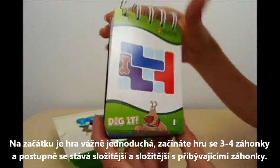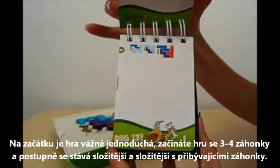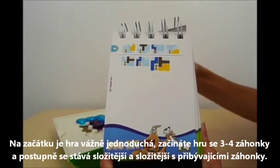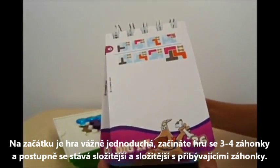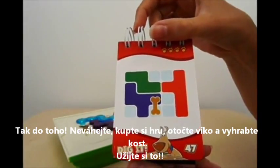At the beginning, the puzzles are quite easy, requiring only 3-4 moves. As you progress though, the puzzles become harder, making the solving of the puzzles much more rewarding. So pick it up, flip it, and dig it! Enjoy!